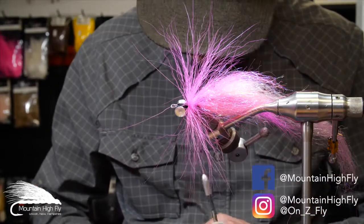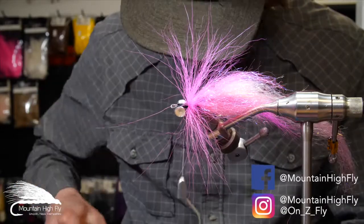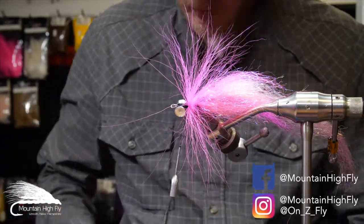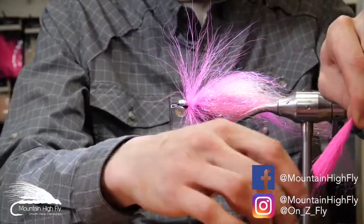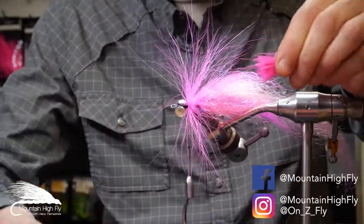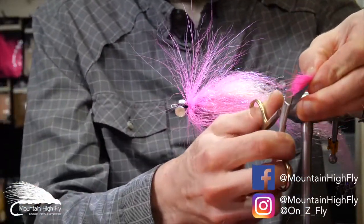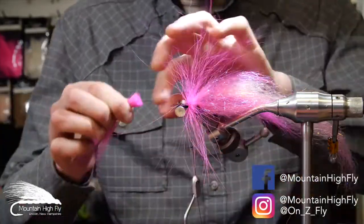Take another clump — I like to do them separate. If you do too much at once it just doesn't flare out well and doesn't have that wide profile. We'll do two separate ones. Another lengthy clump — sometimes I'll do two different colors, but this one I'm going to do pink for both. Clean that up, trim it, and reverse tie the same way.